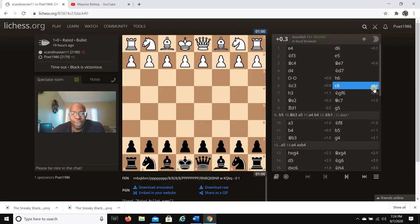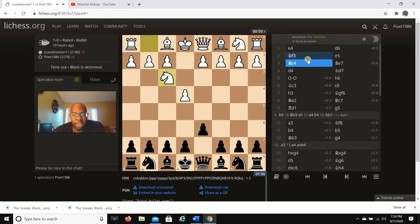This is Maurice Bishop Chess, my slogan is 'Life is a game of chess.' I want to share this amazing Black Lion game that I played against Scandinavian 11. Without further ado, we're going to get started. My opponent plays e4.